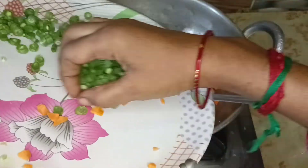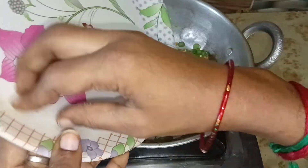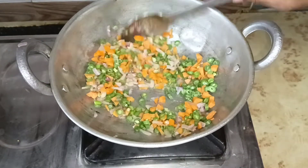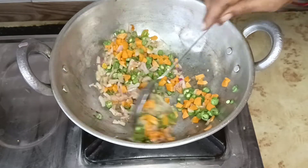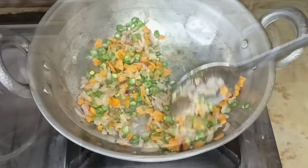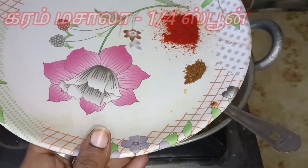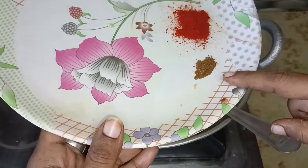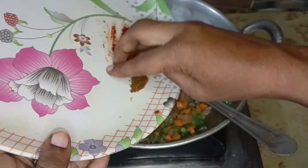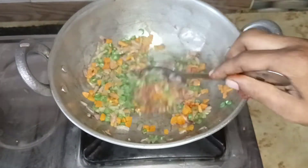Let's add the beans, carrots. Now we can add this. Let's add the greenish color to the carrot beans. We can add the masala. We can add 1 cup of sauce in the soup. If you want to add more sauce, you can. If you want to put it in the pan, let it dry.